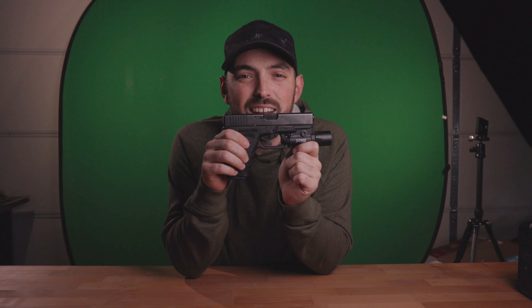What are we shooting today? Well, we're shooting guns. And what gun are we shooting? We're shooting my personal everyday carry, Generation 3 Glock 19, with a Surefire X300 light on it.